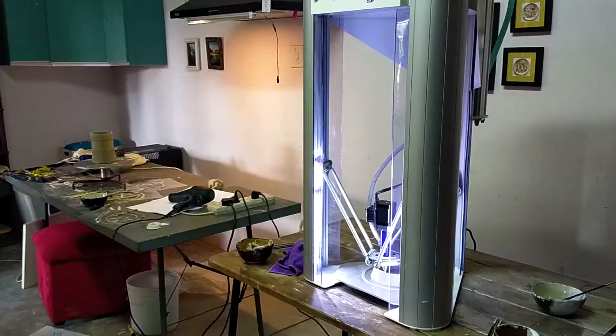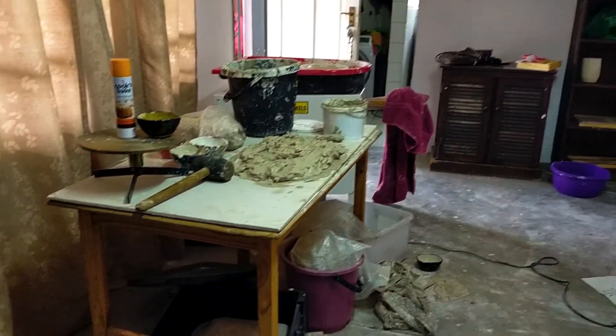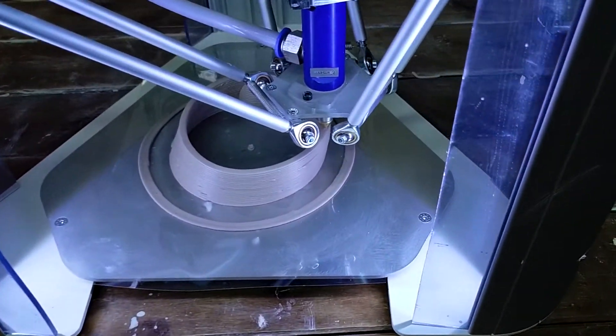Hey guys, look at that studio — look how nice and clean it is! You should have seen it a few days ago, it was in an absolute state. I couldn't handle it, I was getting claustrophobic. I'm not one to have a messy studio for too long, but the past few weeks I've been grinding and grinding, so cleaning was pretty much the last thing on my mind. But now it's nice and clean, so my mind is nice and fresh.